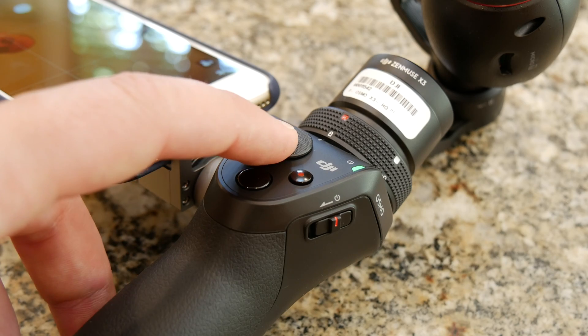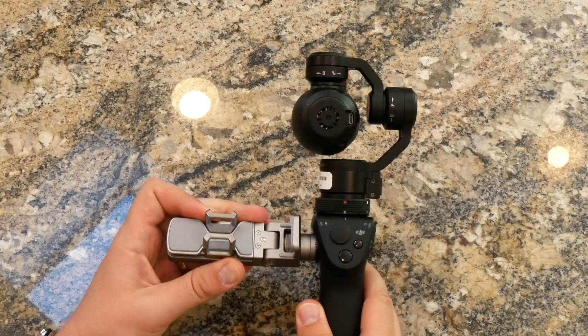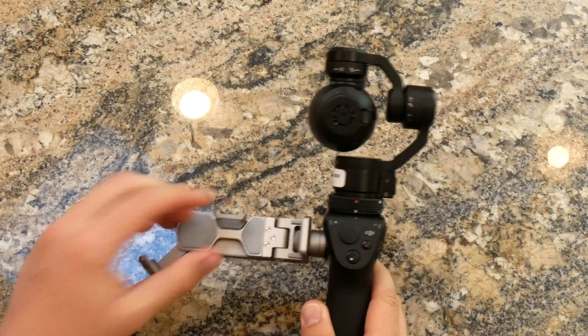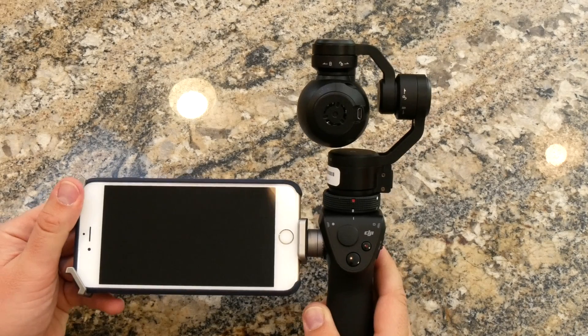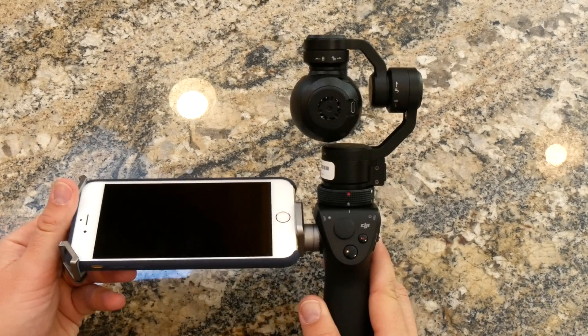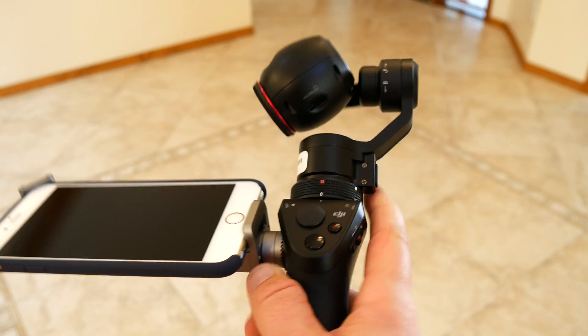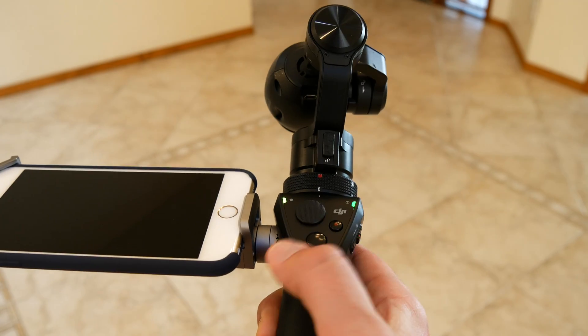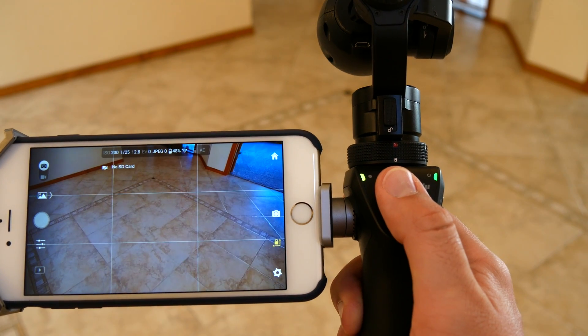You can control the camera with your phone or with physical controls on the handle. To get started, first open the mount and adjust the grips to hold your phone. Slide your phone into the spring-loaded mount and adjust the angle to suit your needs. Then twist the gimbal locks to unlock them, power on the DJI Osmo, select Osmo for your WiFi on your phone, and then launch the DJI Go app.